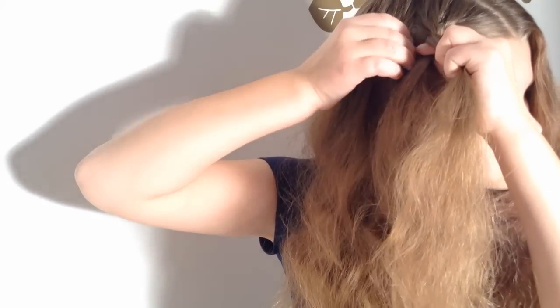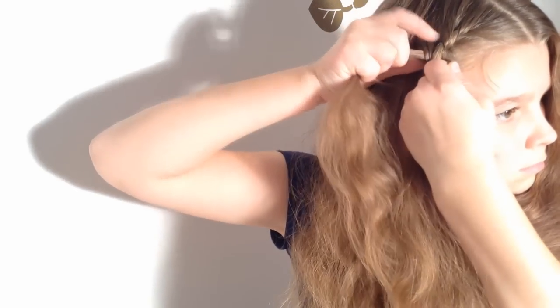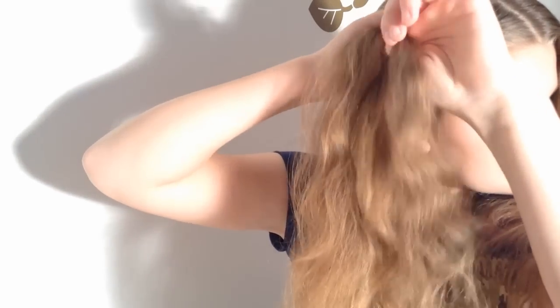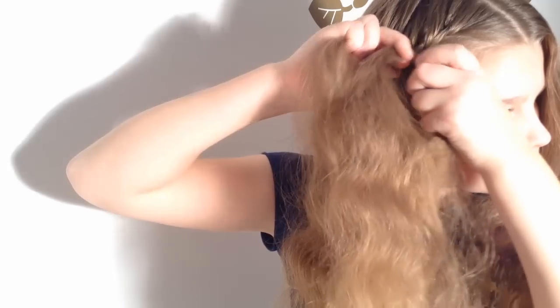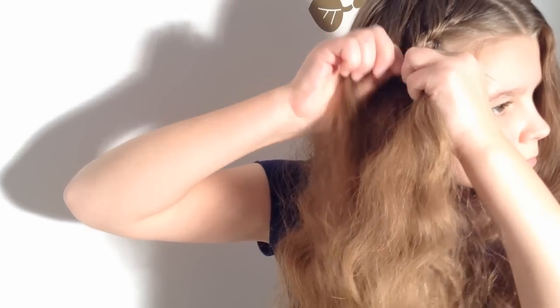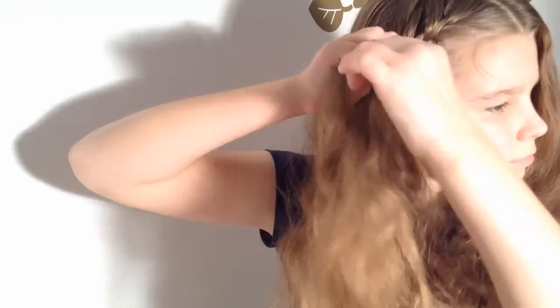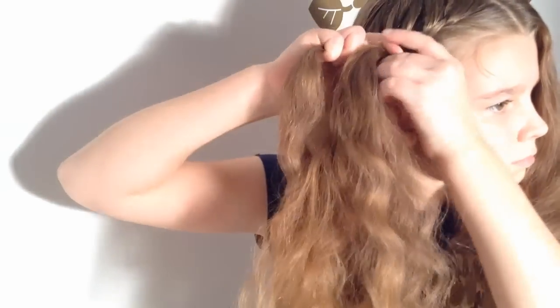Now from the right side, take a strand and add it in to the right strand of the braid and continue braiding. Again from the left side, and again from the right side.